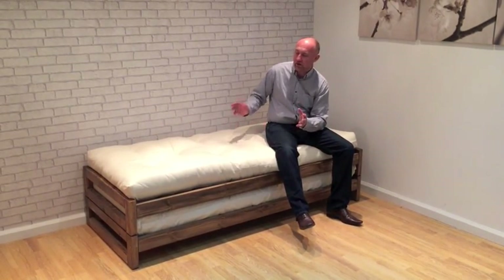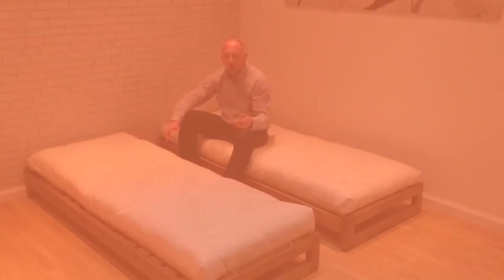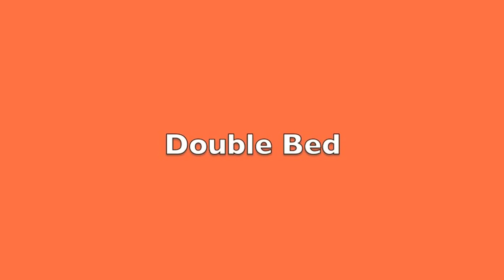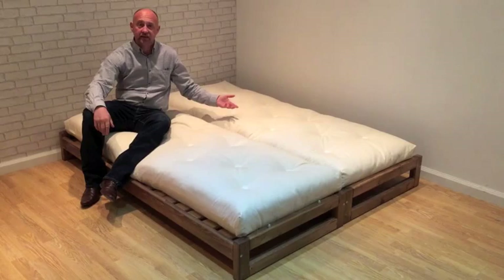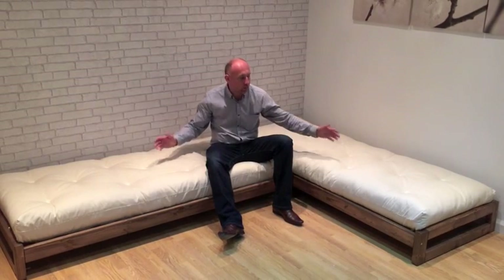Thank you, and just carry on watching the video because we'll show you what you can do with a stack and store bed. Here we show the stack and store beds as two independent single beds. Here we show them down as a king size bed, and also available with the three foot as a super king size. Here we show the stack and store beds as that extra low seating, sometimes needed in a combination corner unit. As you see here, we can also make the mattresses in any color you like.